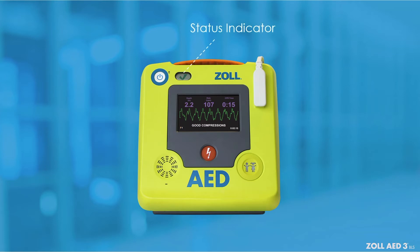The status indicator provides a green check, helping to visually indicate that the Zoll AED-3BLS passed its last self-test and is ready for use. No green check indicates that the AED has not passed its last self-test or a battery has not been installed.